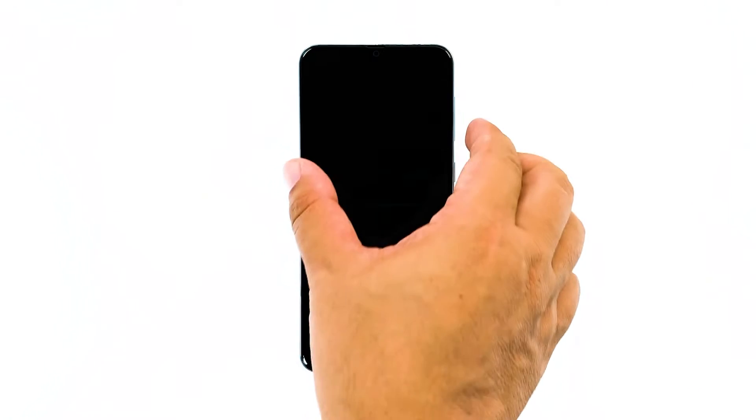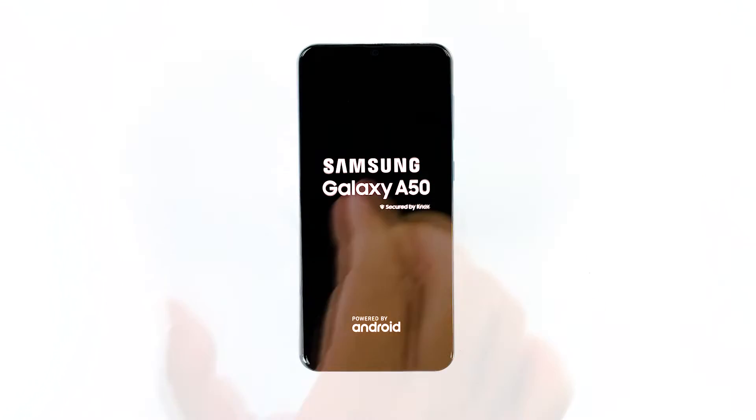To do this, press the volume down button and the power key at the same time, and then hold them down for 15 seconds or more. Most of the time, this procedure will fix the black screen issue. However, if the phone is still not responding after this, then move on to the next solution.